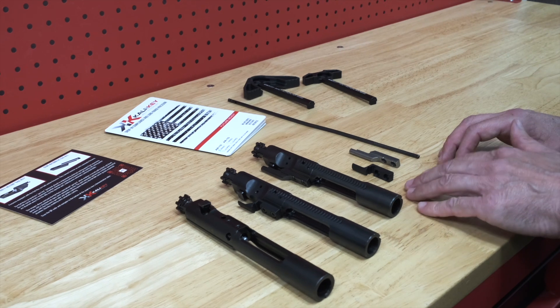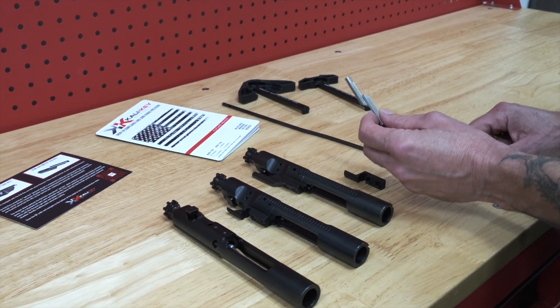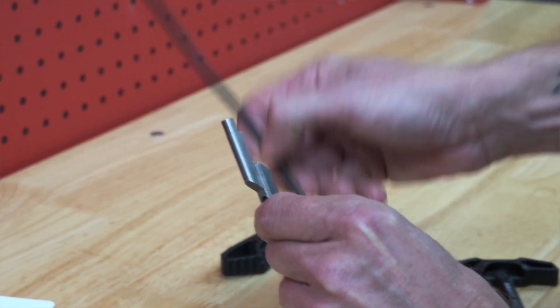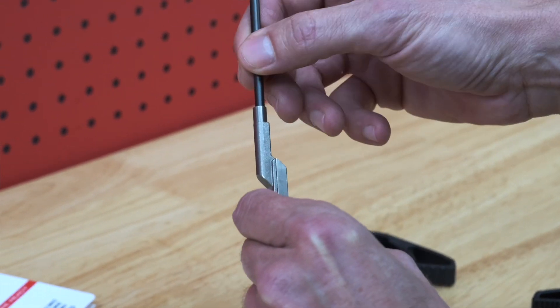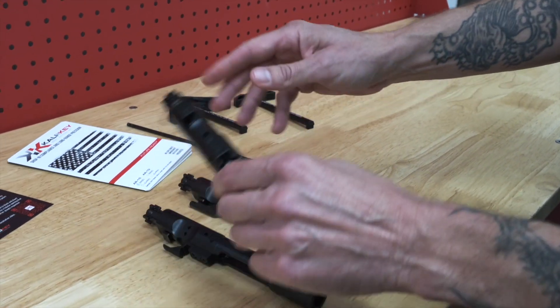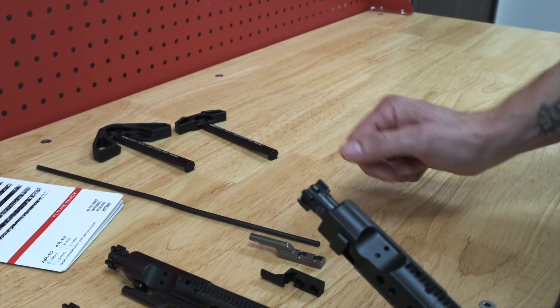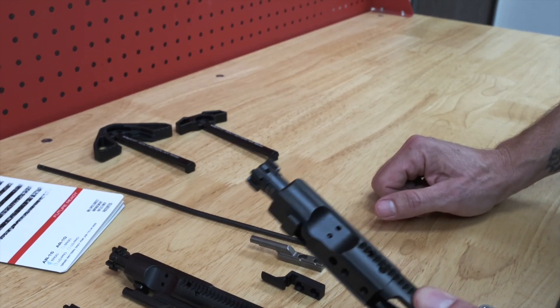We'd like to explain how the Kali Key works and how it differs from a semi-automatic system. This is a semi-auto gas key. It's made specifically to mate to a gas tube and allow cycling gases to enter the expansion chamber of the BCG, pushing the bolt forward and allowing the firearm to cycle in a semi-automatic fashion.